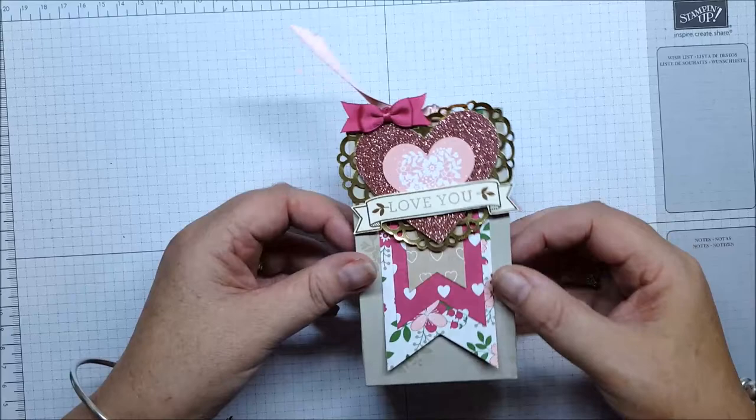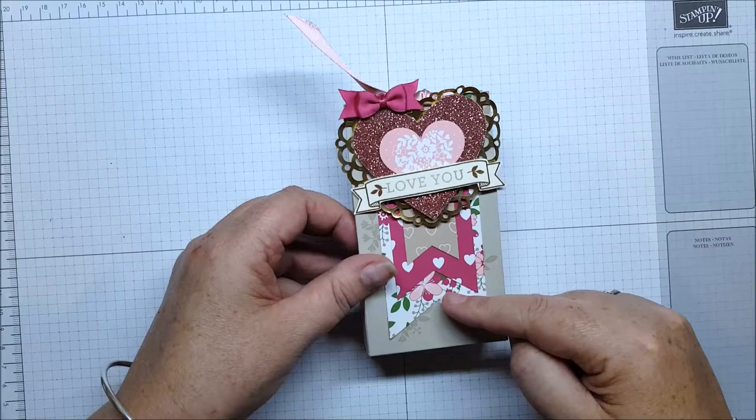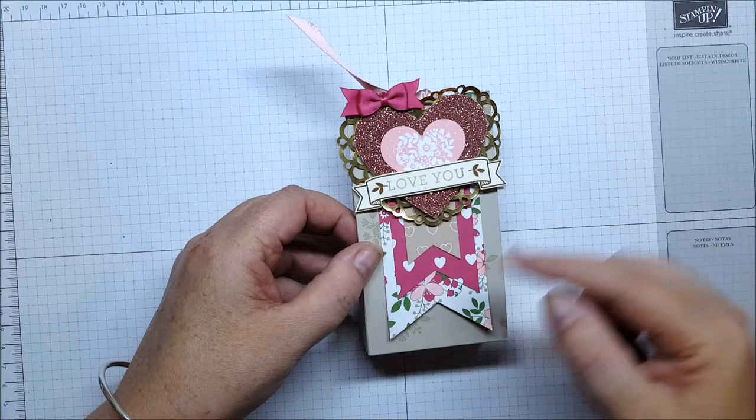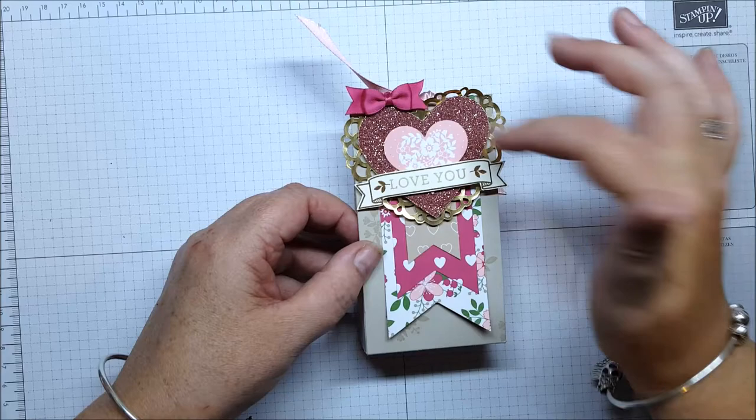Good morning everybody, it's Leonie from StamperLatte. I'm here to show you today how to make this sweet little box. You would need a piece of A5 cardstock in Sahara Sand. These banners here are from the Love Blossoms designer series paper stack. This gold heart and the ribbon is from the Love Blossoms embellishment kit.